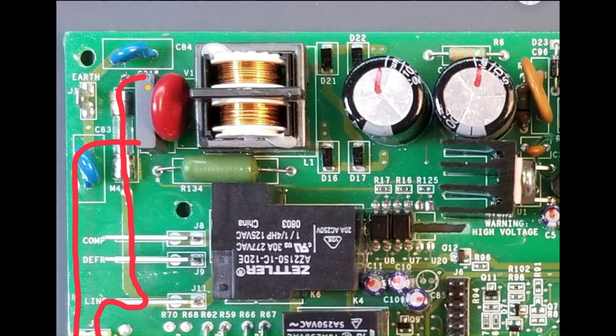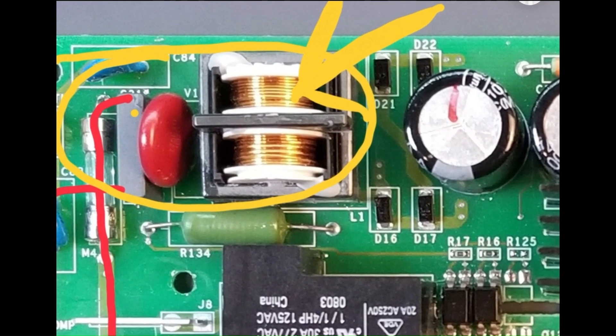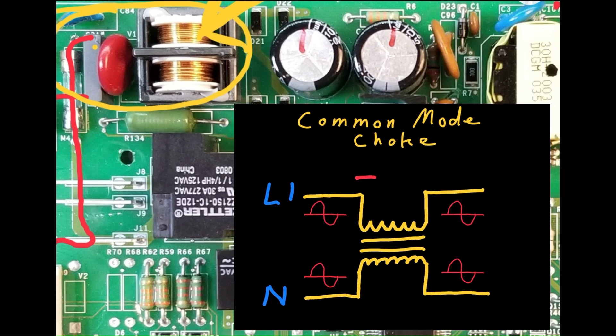Next is the EMI filter, which includes a common mode choke and additional capacitors. The common mode choke functions as a specialized dual inductor that resists high frequency current spikes originating from the power supply and present on both lines. Its purpose is to prevent such noise from entering the house supply, while simultaneously allowing the low frequency cycling current of the 60 Hz sine wave to pass through without hindrance.